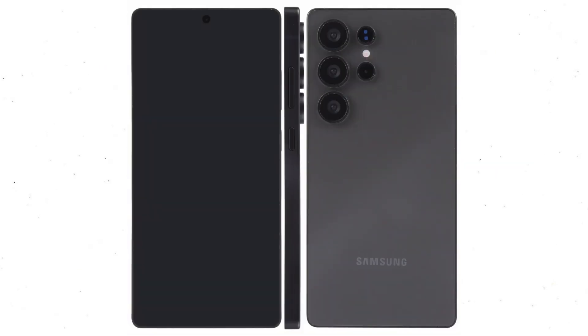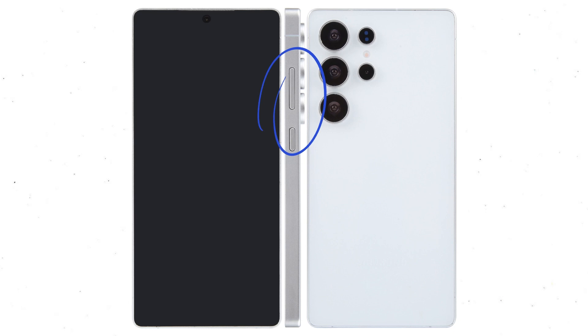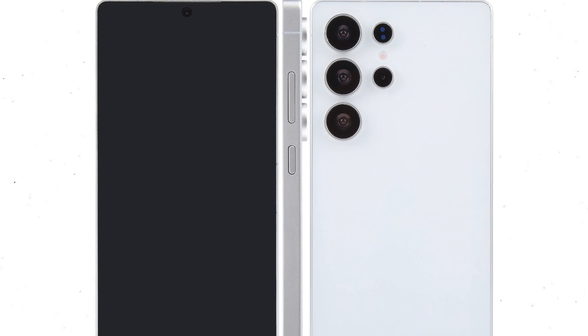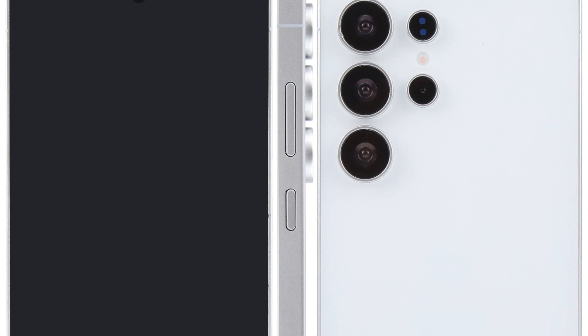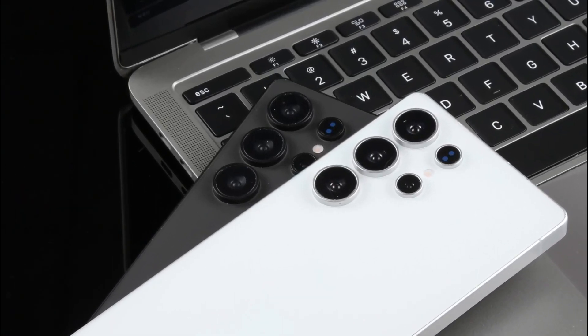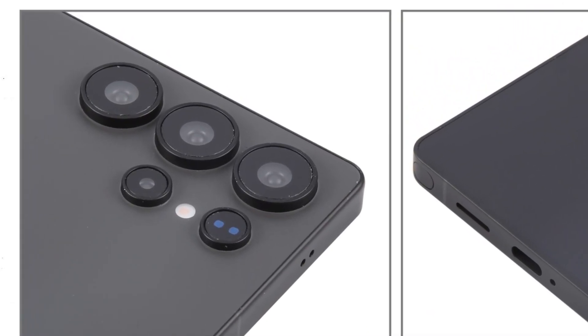The device is slightly taller and narrower than its predecessor, with the display expected to measure 6.86 inches. This small increase in size brings significant improvements in handling and usability. The right side will feature three buttons — two for volume control and one multifunctional key — matching the color of the titanium frame, which offers a lightweight yet durable construction. On the rear, the camera setup includes three large rings and two smaller ones, housing four image sensors and a TOF lens. The rings adopt a circular texture design similar to the Galaxy Fold 6.